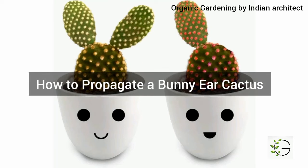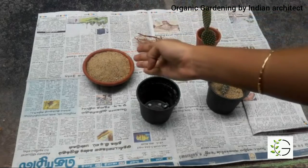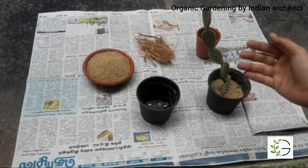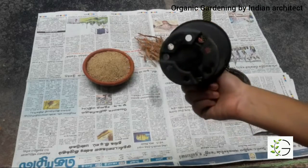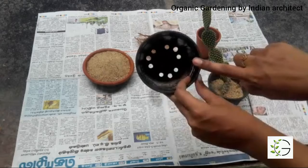Now let's see how to propagate a bunny cactus. All you need is river sand, some coconut fibers, water, and a pot. Here I have taken a bunny cactus which I have already propagated from a bigger plant a long time ago. Now let's get started — I have taken a six-inch pot with drainage holes at the bottom.